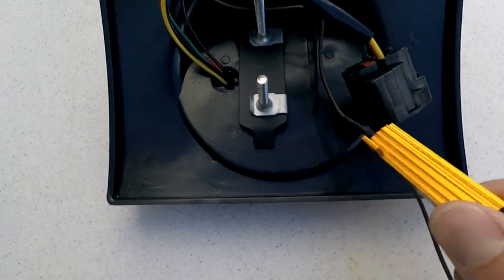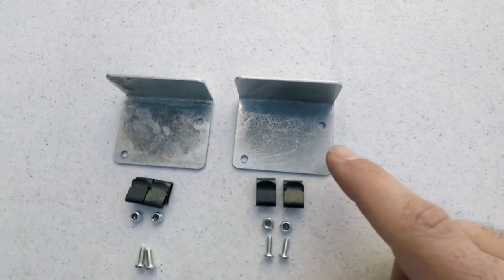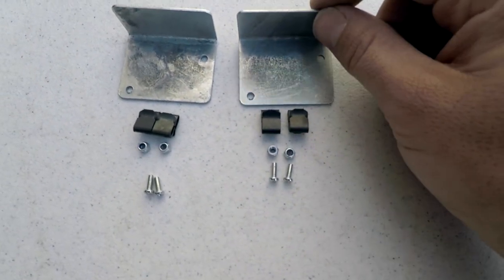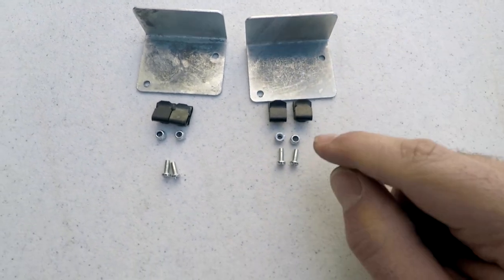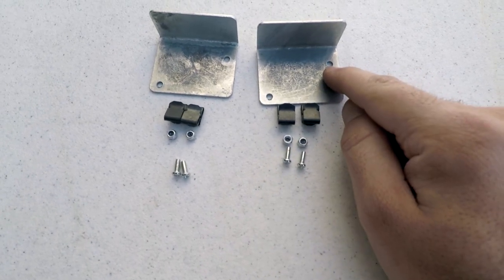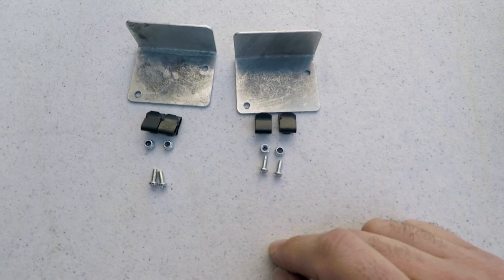Taking a closer look at this product: this resistor has to be mounted on this little bracket. They give you two pins — these are going to be holding the bracket in the Jeep — and then we have two little nuts and two little screws to fasten it down. So we're going to go ahead and do one and take a look at it.